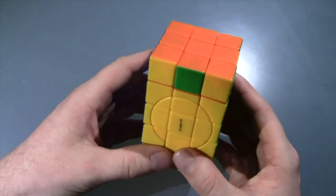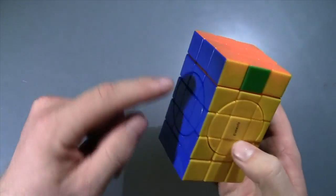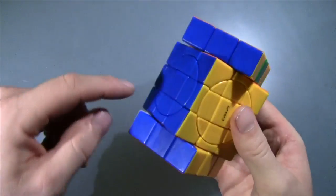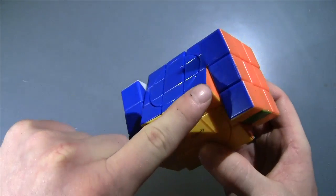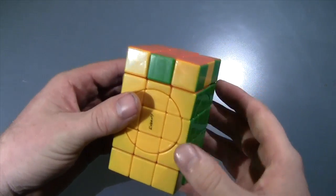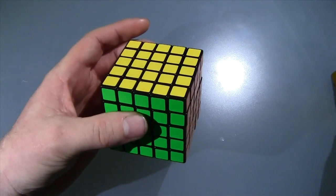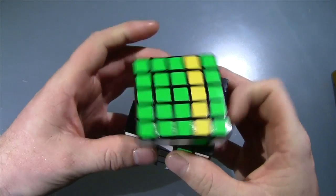This is basically a 3x3 and a 5x5. What I mean by that is: if you don't count the top layer or the bottom layer, we have a 3x3 — just look at the skeleton, not the center parts. So you solve that, and then you have to deal with these centers, which is the same thing as dealing with 5x5 centers — you can move them around.